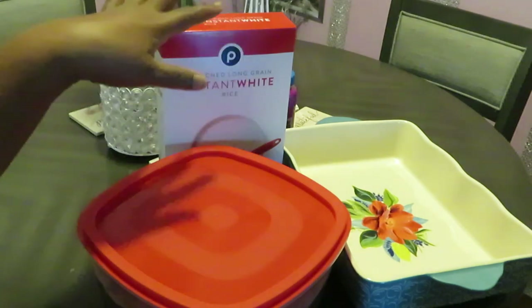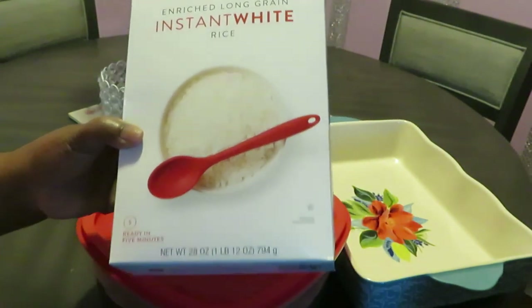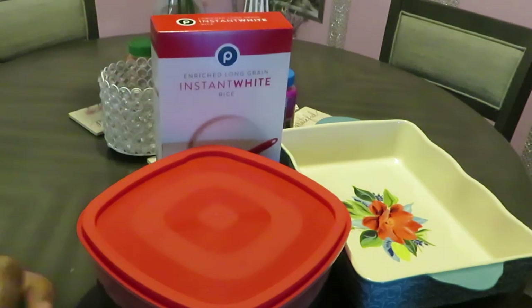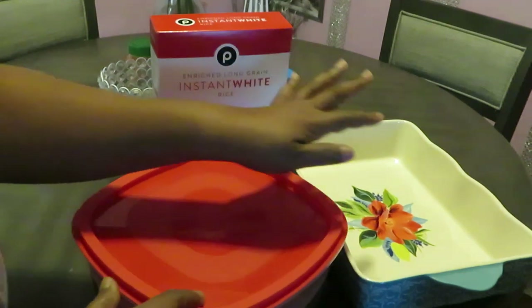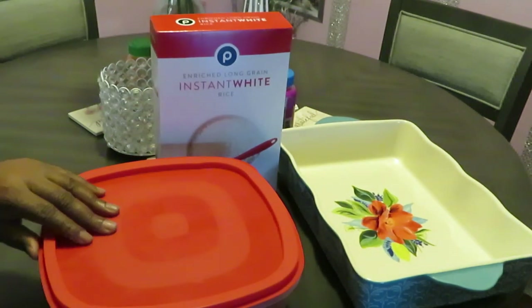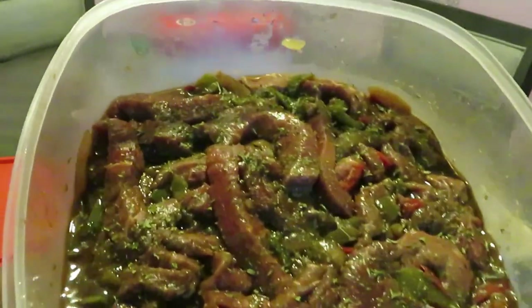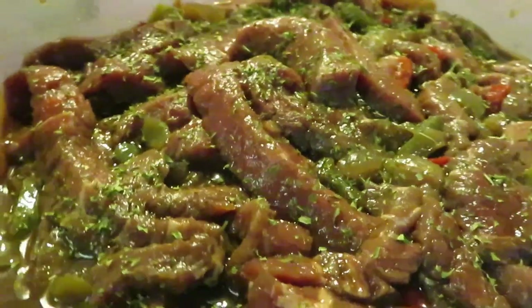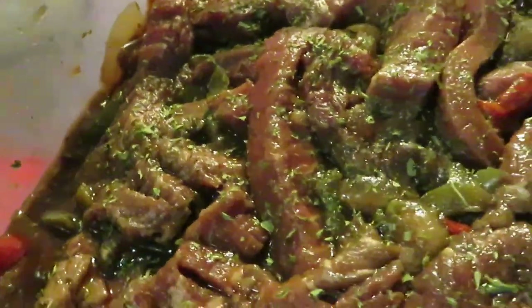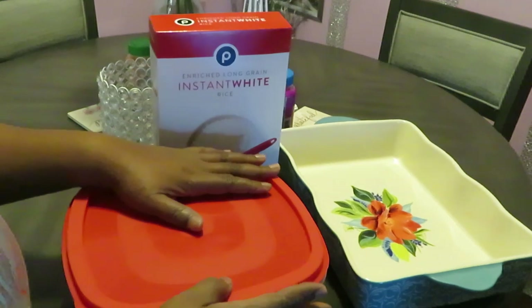Yes, teriyaki beef over a bed of white rice. Today I'll be using my Publix enriched long grain instant rice — quick rice, to get in and out the kitchen fast. I've got one of my Pioneer Woman dishes, a beautiful dish. Let me show you guys my teriyaki beef that has been marinating overnight in the teriyaki sauce — a close look at that beef soaking in teriyaki sauce with green peppers, red peppers, and yellow onions. Oh, that's gonna be delicious!